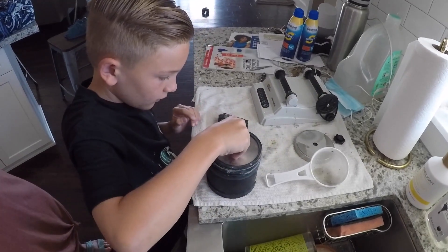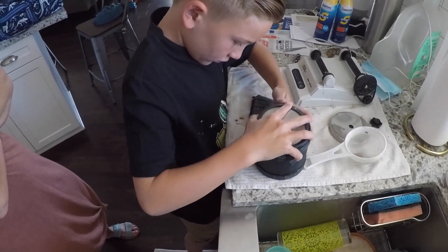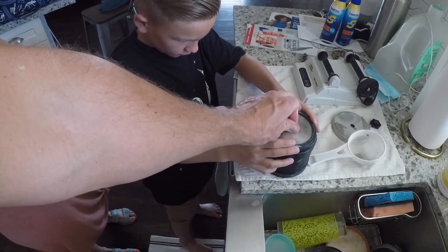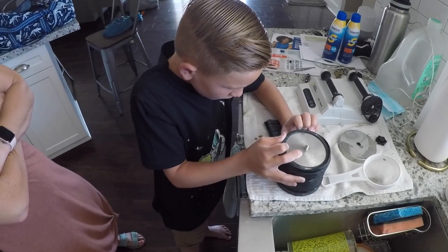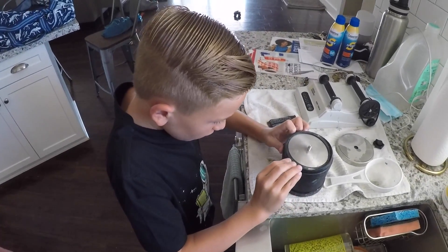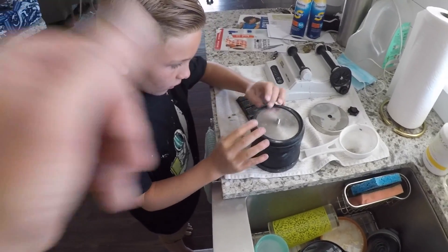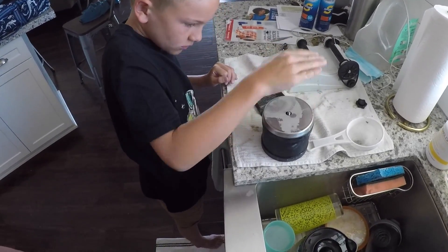There we go. Make sure that rubber seal is tight so it doesn't leak all the way around. The best thing is to put it on straight — you have it on an angle, stop. Try to put it flush. There we go, work it up. Now I'll tighten it in.